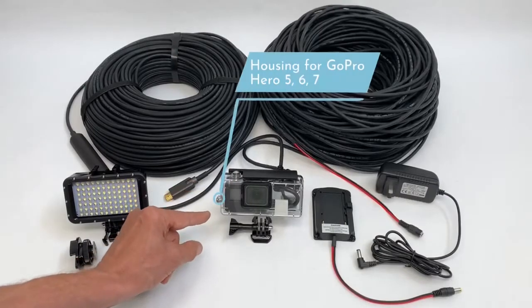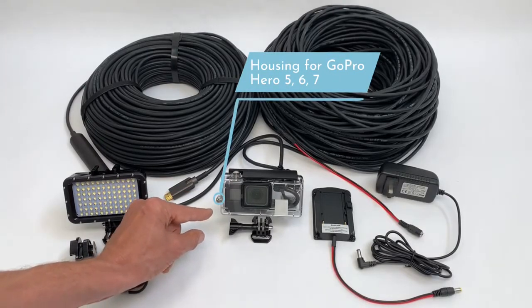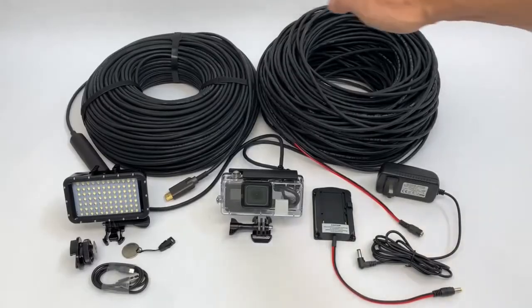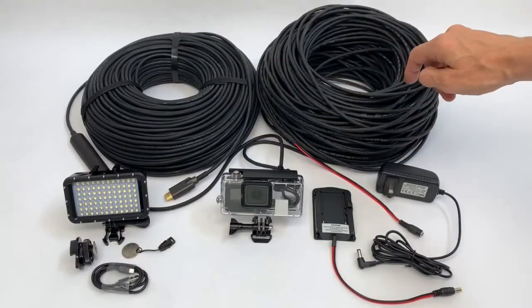The housing of this set accepts cameras such as GoPro Hero5, Hero6, and Hero7. The advantage of this set is two external cables.